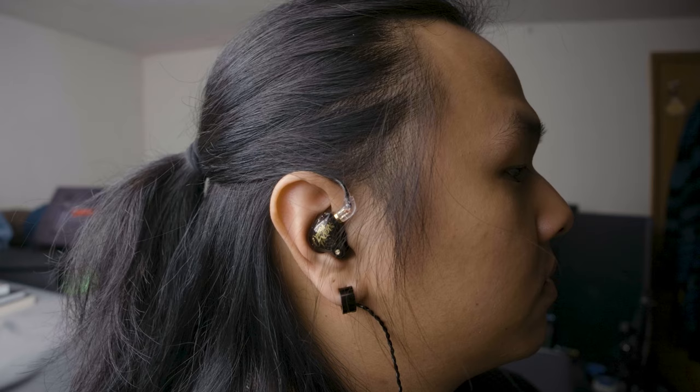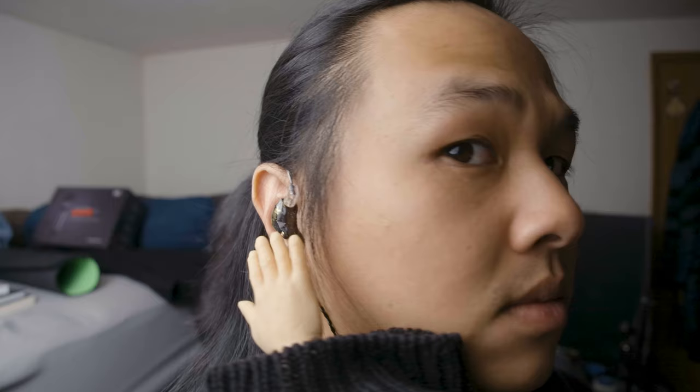Here's how the OS1 Pros look on my head — honestly, I did feel they were on the larger side of things, so they didn't sit super flush with the side of my head, but at least they didn't stick out like crazy. Despite the size, after several hours of usage they were actually still pretty comfortable, likely because they're very light. Do remember your mileage will vary depending on the size of your ears — mine are big.